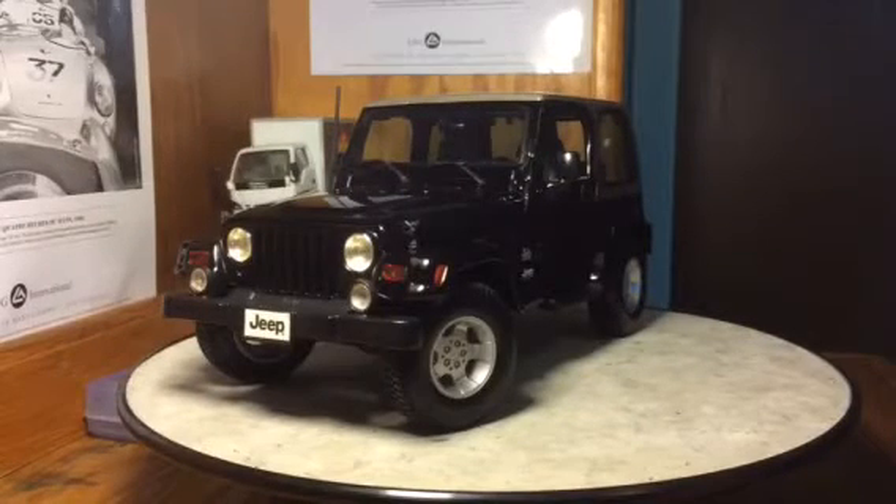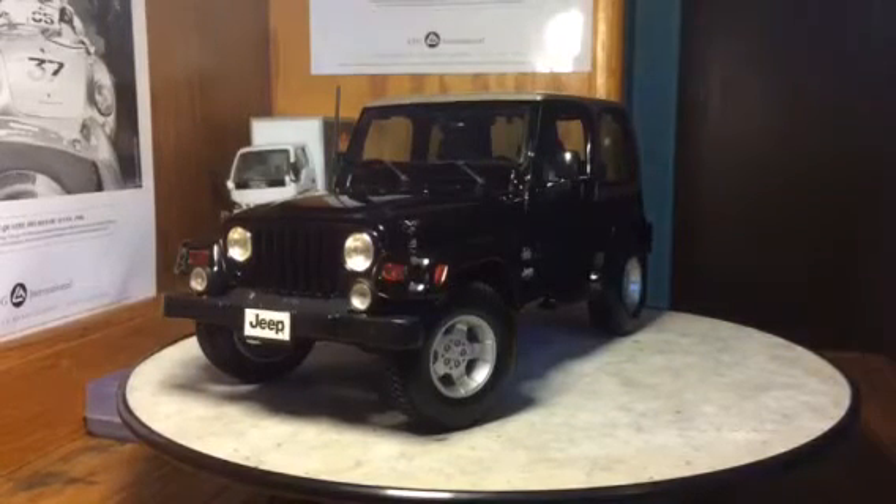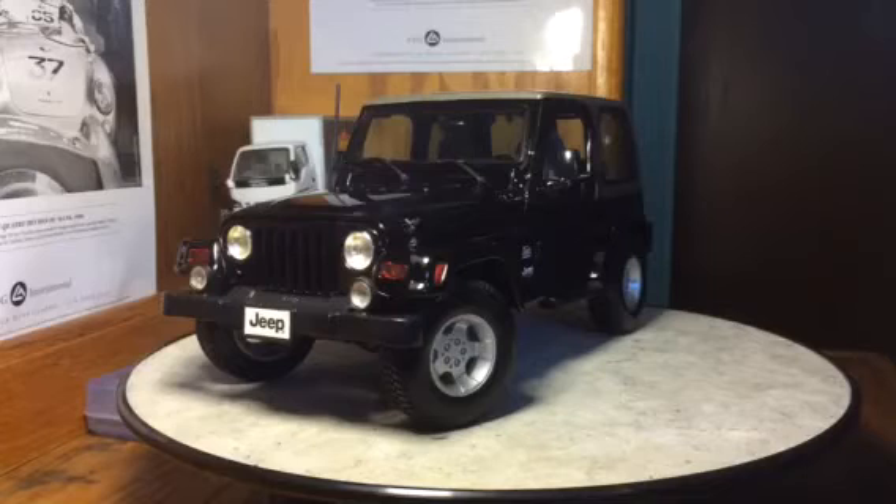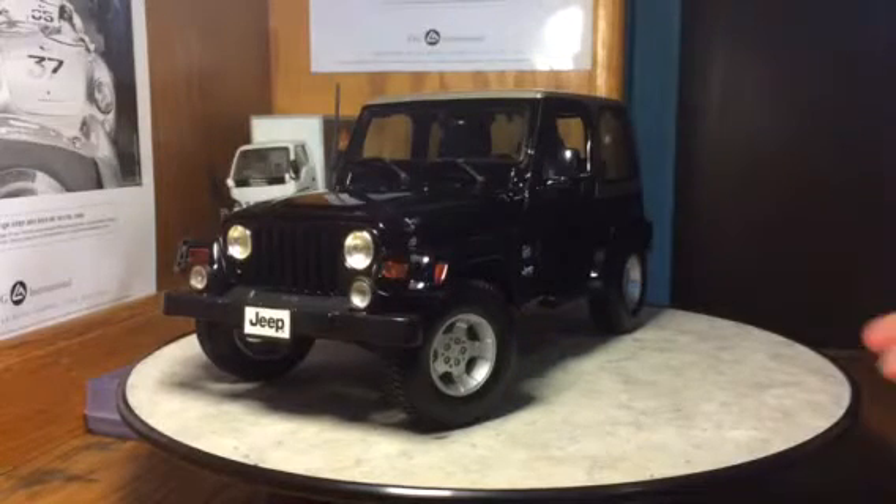Alright guys, what's going on? So I'm here with another die-cast car review for you. Today we're going to be taking a look at the 1:18 scale Jeep Wrangler by Maisto — however you want to pronounce it. So let's get started with a quick overview.